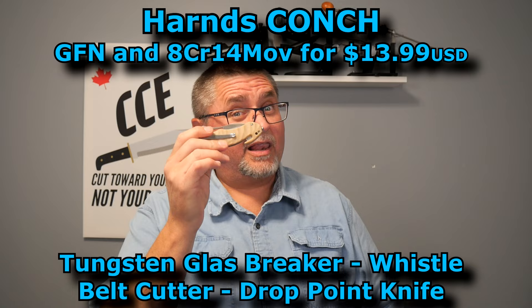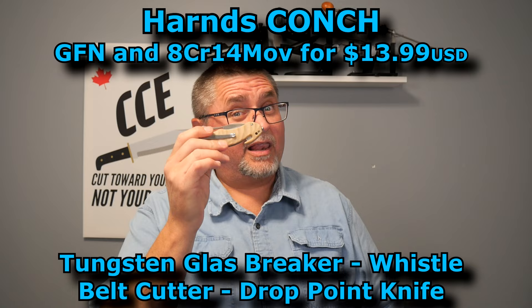I've got something — a just-in-case kind of knife for you today. This is the Harns Conch. $14. This knife costs $14. Don't tune away yet — I'm telling you, this is a good glove box knife. One of those knives that you just put away and forget about it until all of a sudden you need a knife.